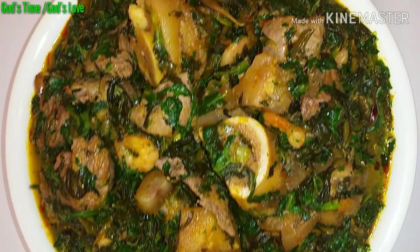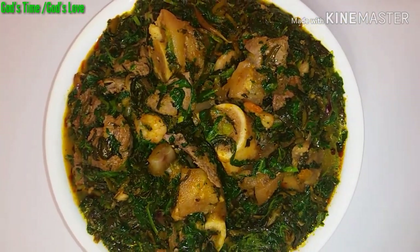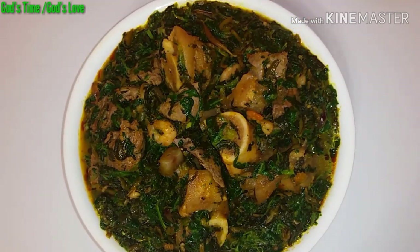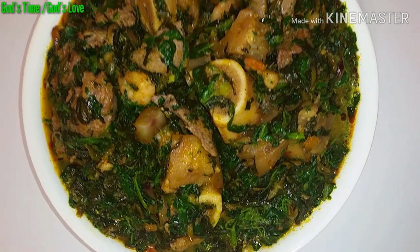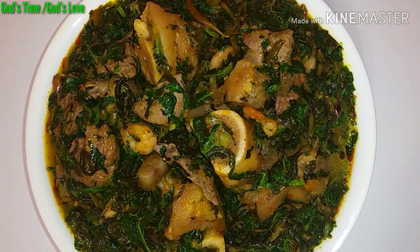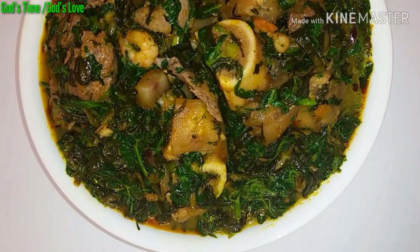If you love vegetable soup, you can enjoy it just the way it is without swallow, or enjoy it with any swallow of your choice. You can use it with your rice — basically anything you want to do with this vegetable soup, you are free to do.